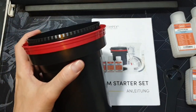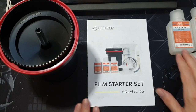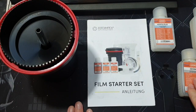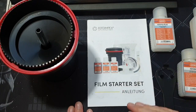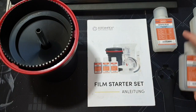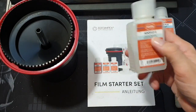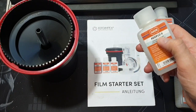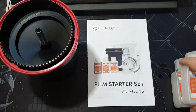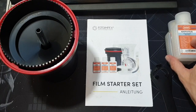This set got me hooked — I've used up all the developer and all the fixer, which you need to fix the film after the stop bath so it doesn't keep developing. I've still got plenty of Addoflow left because you literally put just a few drops into quite a lot of water, so that's going to last a very long time. But the developer and fixer I've since replaced with bigger bottles.